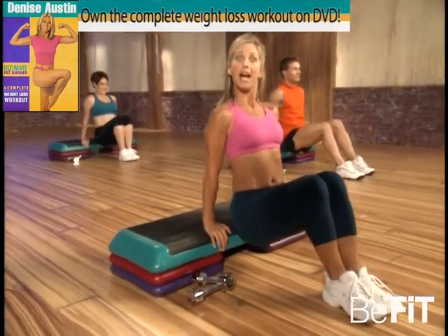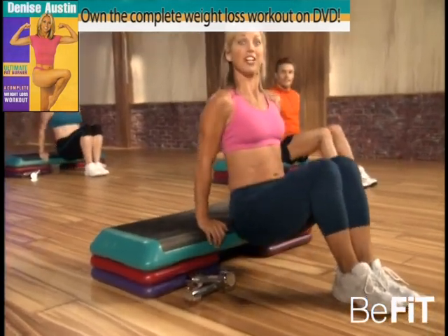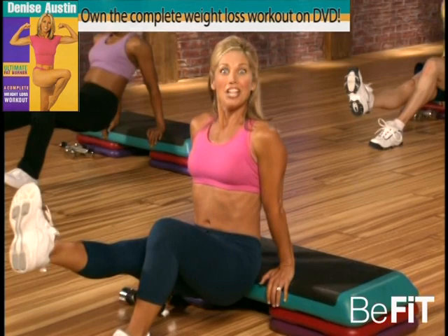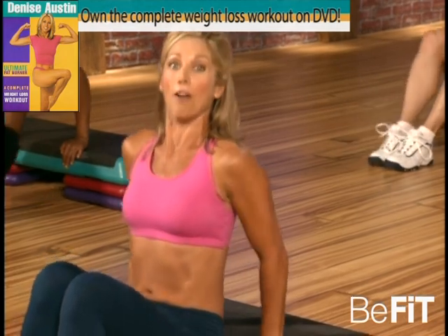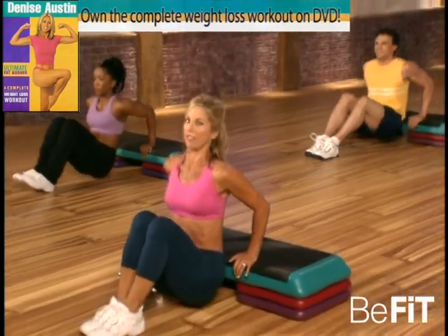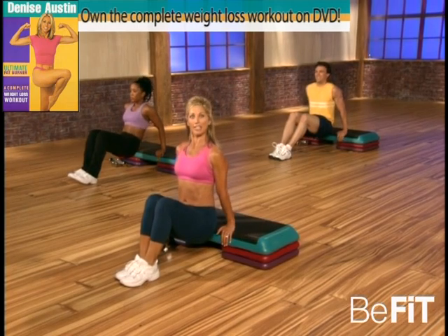Come on, give it all you guys — best looking arms. When you wave goodbye, nothing will jiggle. Okay, leg out — try it, challenge yourself. Come on, this is all about really challenging your body. Relax now — two more. Come on, give it all you've got. Last one, good. Now hold it up there, elongate the spine.